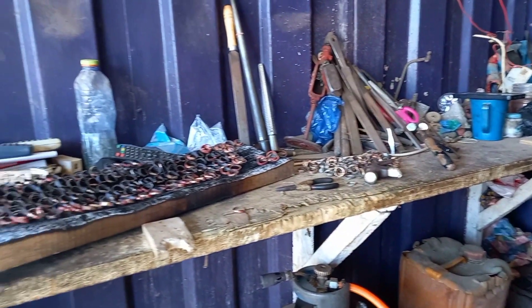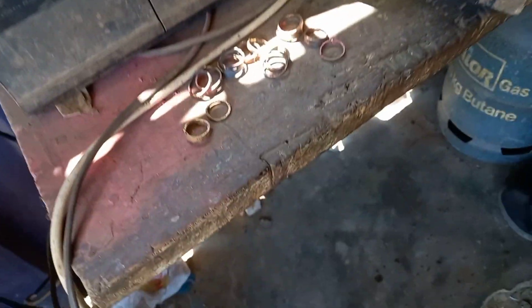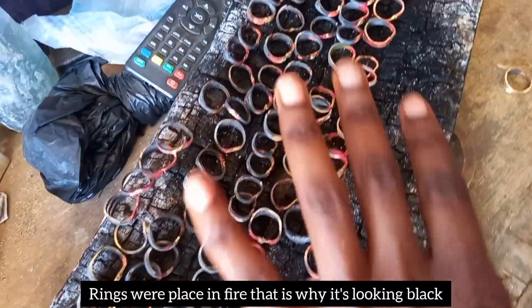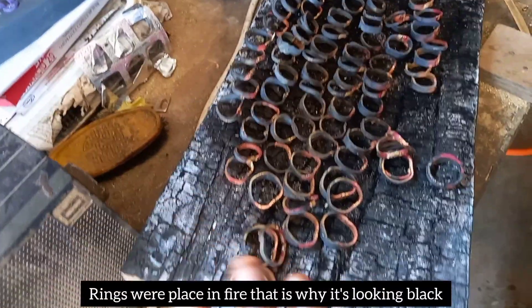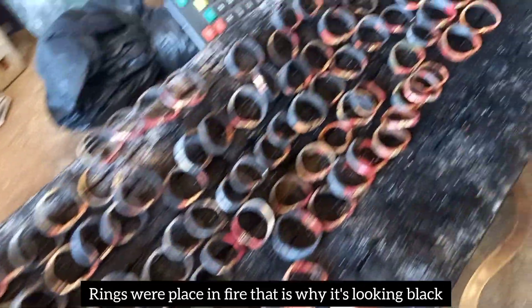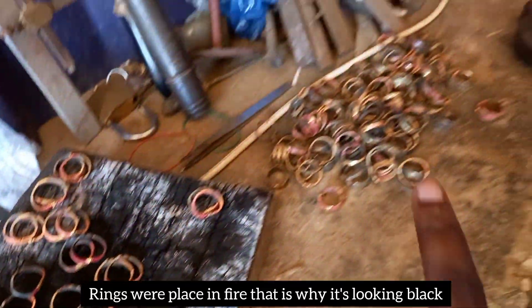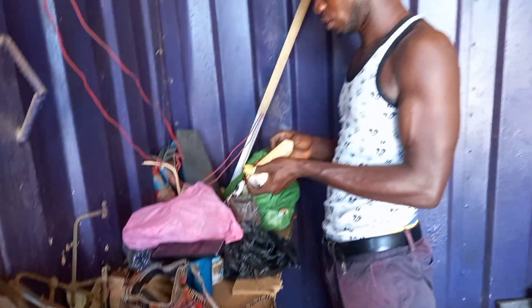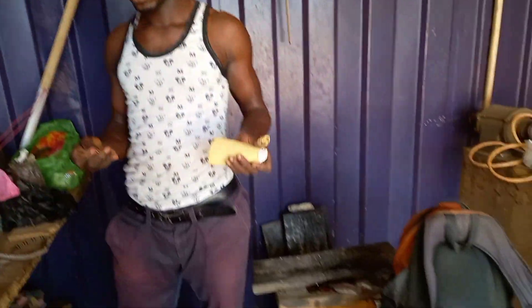Okay, so guys, these are the rings that he has done — but this is not the end result. It's still in the process; this is how it looks at this stage. There are so many rings here, and these are the tools he uses to cut. This is how a typical local goldsmith shop looks like.